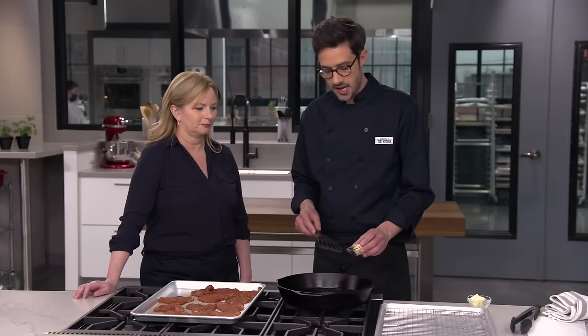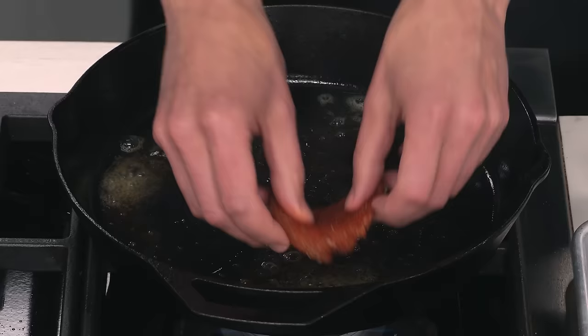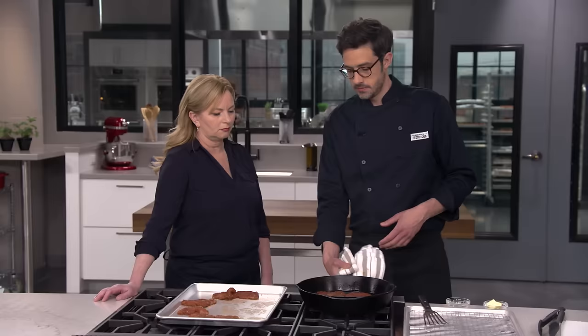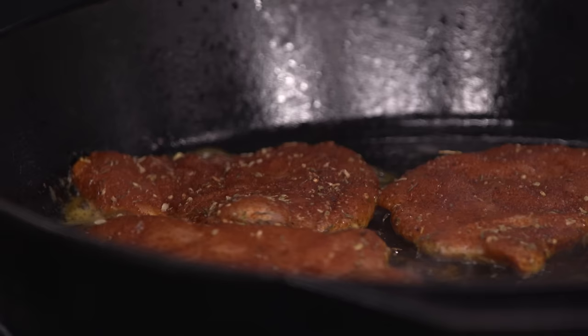We have the skillet over high heat. There's a wisp of smoke, which means it's very hot. Now I'm adding a tablespoon of butter cut into a couple of pieces, getting it nicely melted. The protein in the butter and the milk solids helps with beautiful browning and blackening. Now we're going in with six of our cutlets. Crowding the pan and covering most of the surface area is really key — any exposed spots heat up more and turn the fat into smoke. We'll press them down with a spatula for really good contact and leave them undisturbed for two minutes.